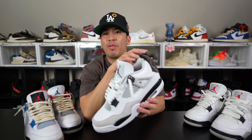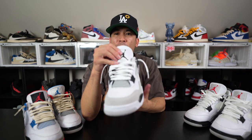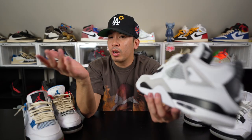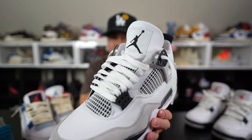Air Jordan 4s look great with jeans, especially skinny jeans. The tongue on the Air Jordan 4 is not as big as on an Air Jordan 5, so I love to still show the tongue — it's a staple for the Air Jordan 4. I try not to cover the tongue or the heel because that's the signature look. If you want to cover it, that's fine too — a lot of people have jeans over shoes lately. With the Air Jordan 4 that tongue just looks so good.